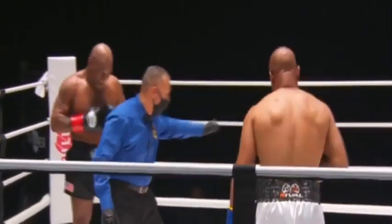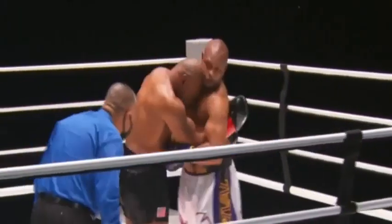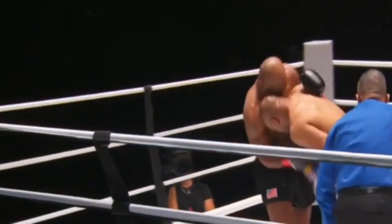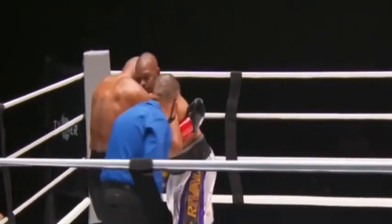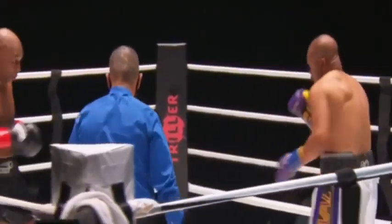Good combination. Roy Jones Jr. just trying to keep it close, trying to wear down Mike Tyson. Getting the better of the inside fighting at the moment — he's smart. That's a veteran fighter who knows how to wrap up and not take big hits.